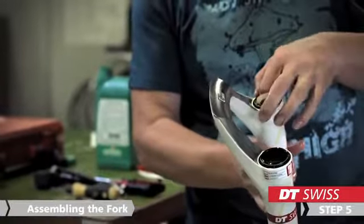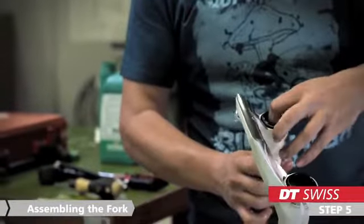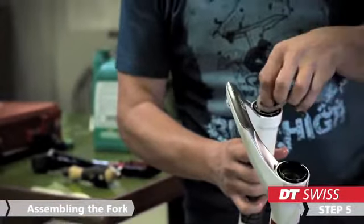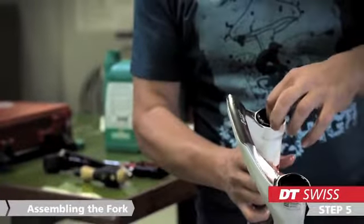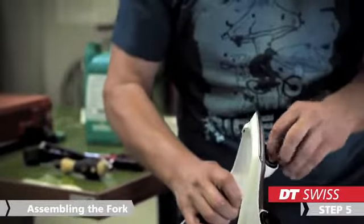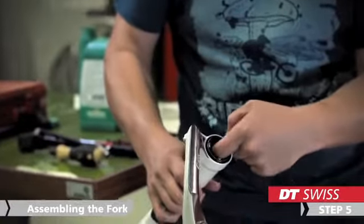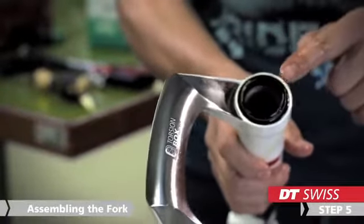Before you slide the lowers over the stanchions, make sure that the foam rings under the seals are fully soaked with oil. The best way to get the foam rings in their position is to use your fingers.